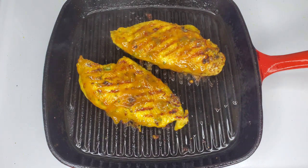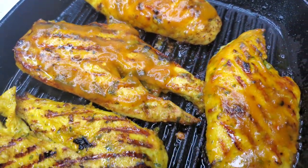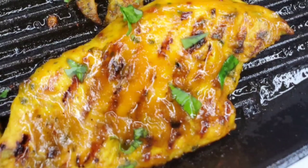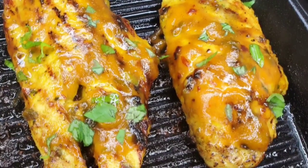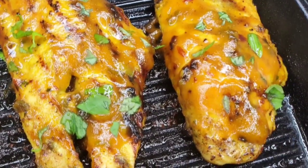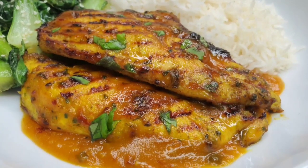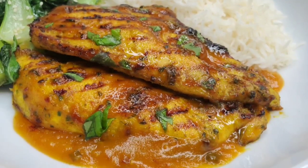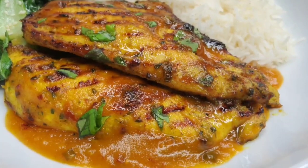Depending on how thin your butterflied chicken breasts are, you'll need about four to six minutes total cooking time. Once done, brush on even more sauce before serving. I also like to add some fresh basil, cilantro, or parsley for beautiful color and additional flavor. It's really simple — I like to serve it with some vegetables or plain rice. This time I had it with bok choy and coconut-scented rice. So flavorful! Go try the recipe and let me know how it works out — see you next time!